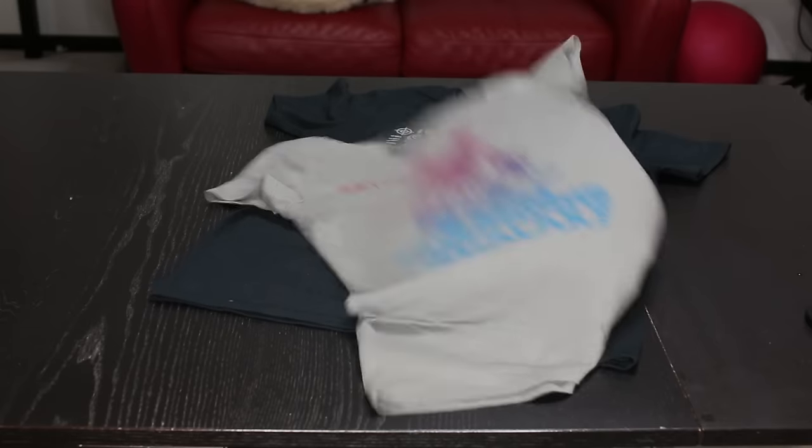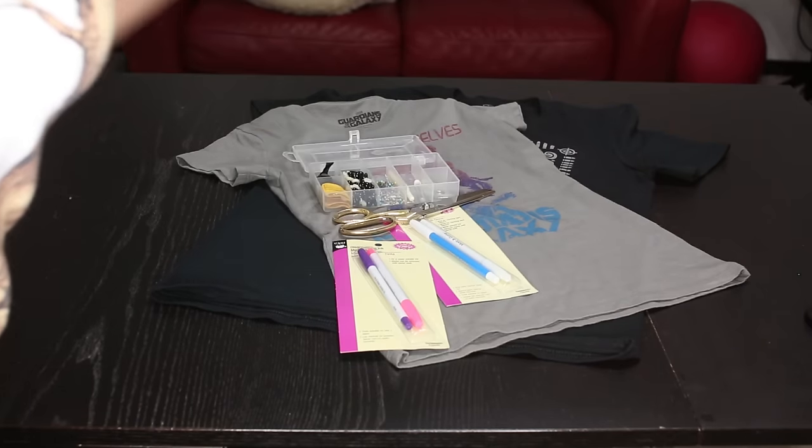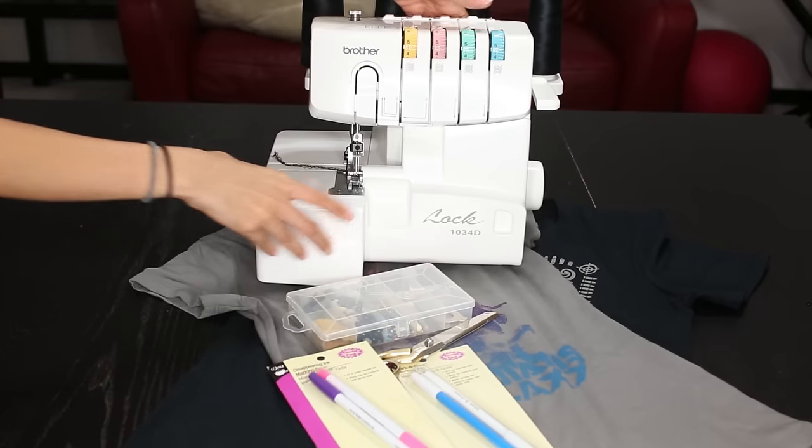You'll need your oversized tee, a tee that fits you perfectly, fabric markers, fabric scissors, sewing pins, and a serger or sewing machine — your choice.